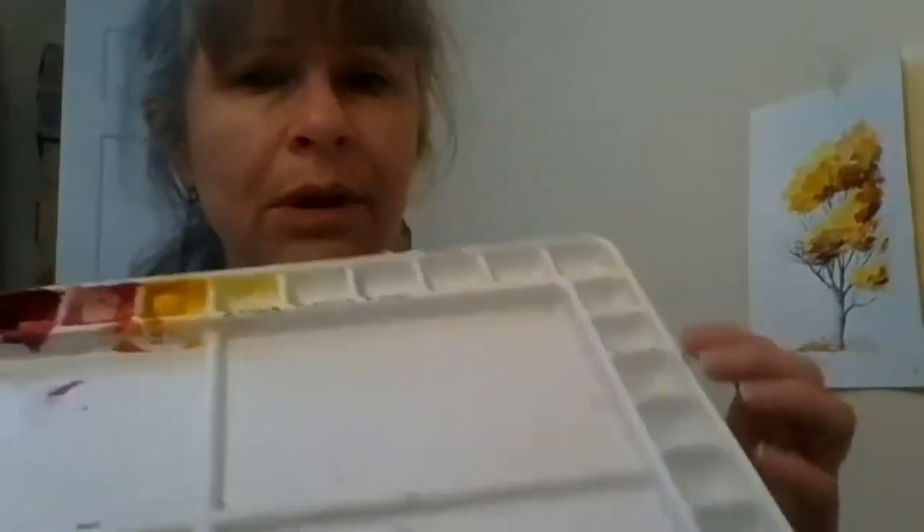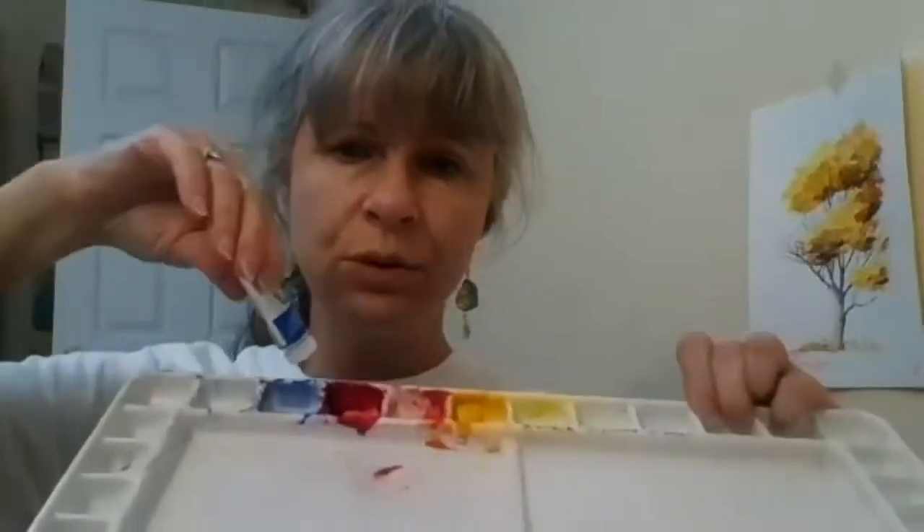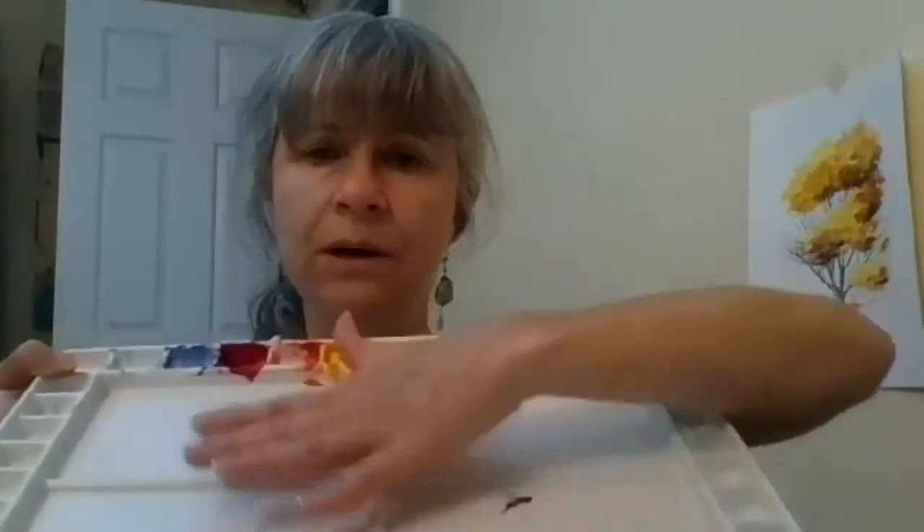This palette was given to me by someone who even wrote down the different colors in the different little pans. With something like this you can squeeze paint into the little wells, and there's plenty of surface area for mixing colors. It's also convenient because it has a cover that keeps the paint wet for a long time — though this style of palette is not necessary for this class.